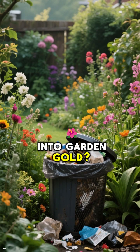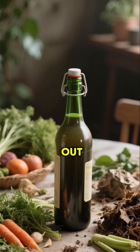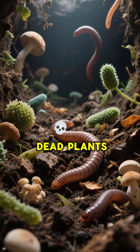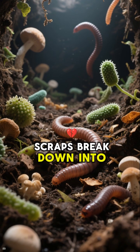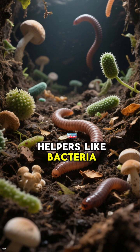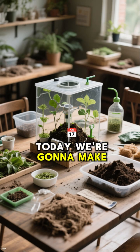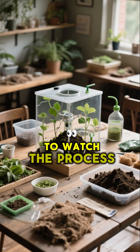Can we turn garbage into garden gold? Let's make compost in a bottle and find out. In nature, dead plants and food scraps break down into rich soil thanks to tiny helpers like bacteria, fungi, and worms. Today, we're gonna make a mini compost lab to watch the process.